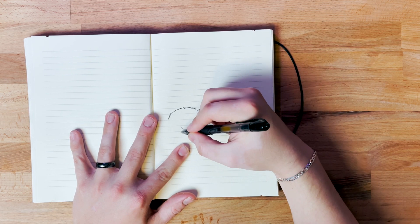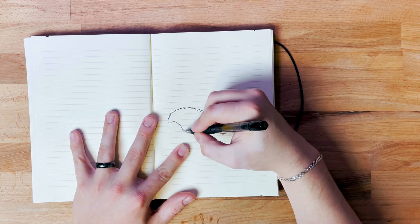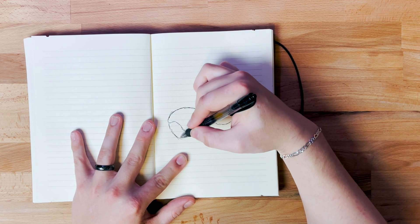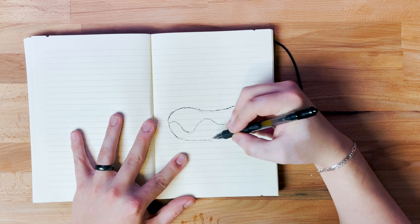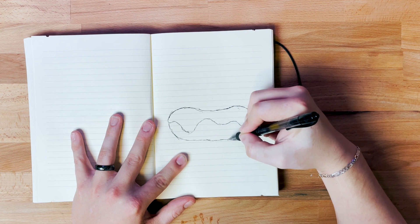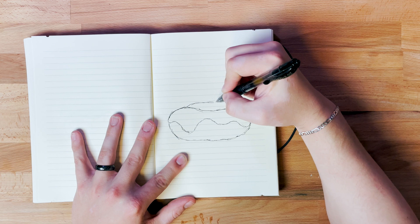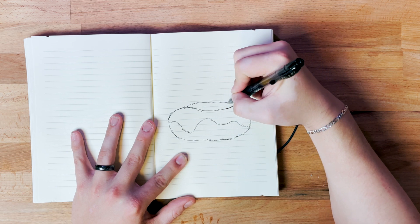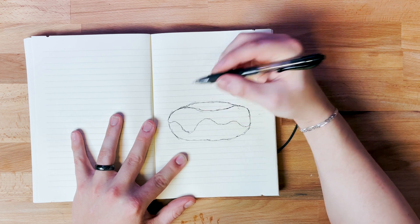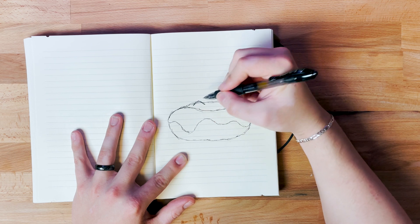I'm just going to sketch that out. Now I'm going to come back through and add the base — this is the actual donut part. Then I'm going to add the back part, which is where the donut hole is. Don't worry if you get this part messed up. I'm going really quick and it's very sketchy, but it doesn't have to be perfect — we'll fix it when we put it into the iPad.